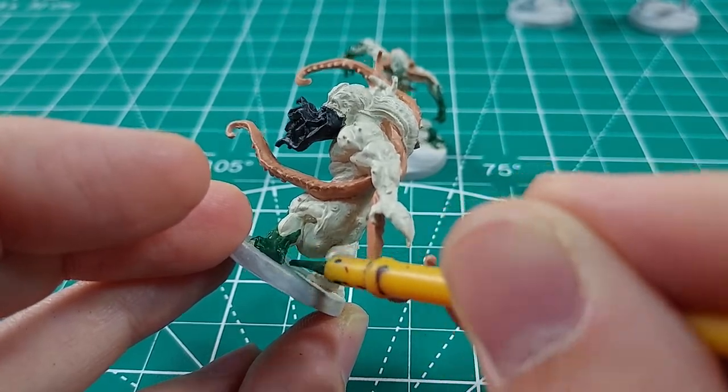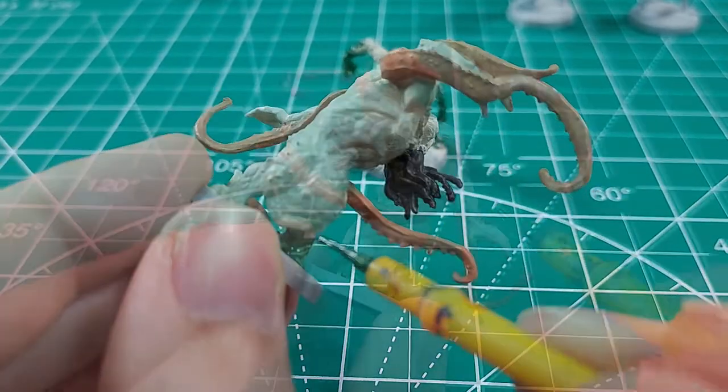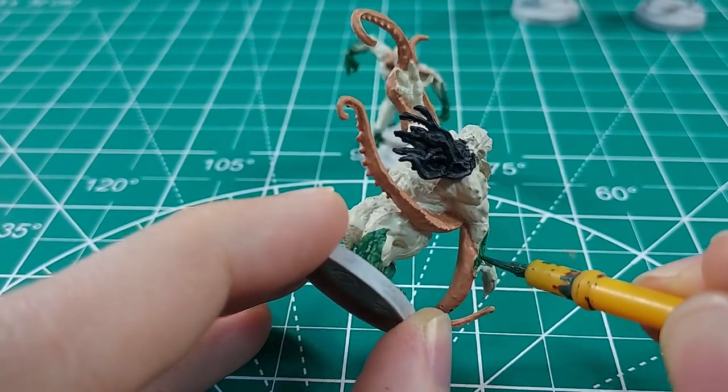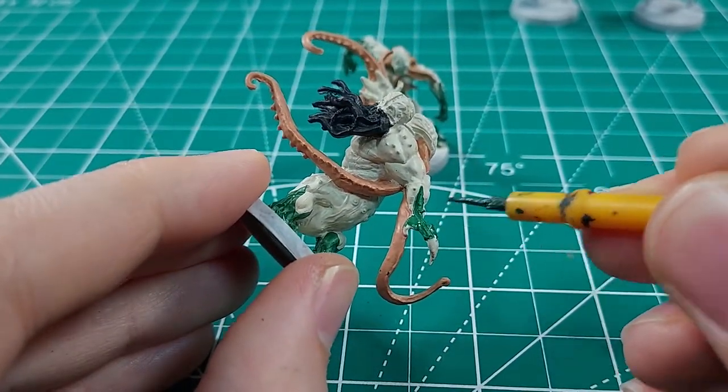I imagine the Xenos to have frog-like skin. The hairless but tentacled bodies of these aliens gives me the impression that they could be aquatic or amphibious.